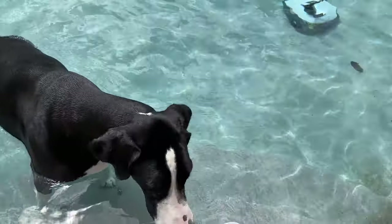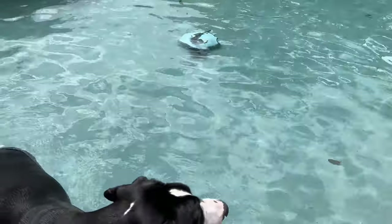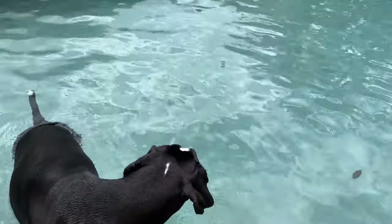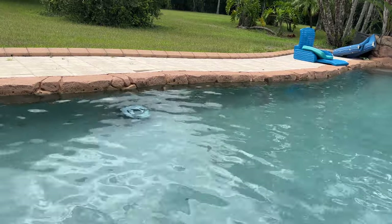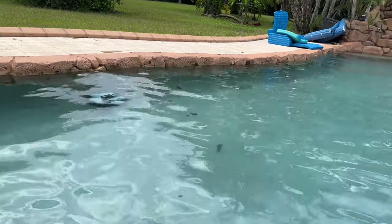We got the new pool guy. The Y-Bot's in the pool — the Osprey, Osprey 200. Let's see how he does. Mom's got the GoPro on him, let's go see.